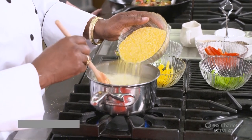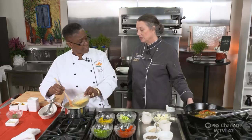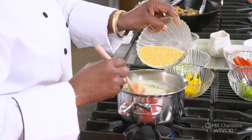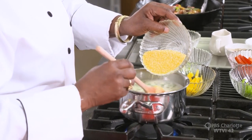We'll slowly add it in — you don't want to put it in fast because you don't want it to be lumpy. Just like grits, you don't want lumpy grits. Take your time and slowly add it. You'll feel it starting to get thick too — you'll feel the resistance against your spoon.